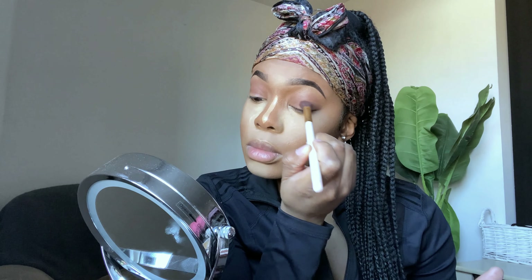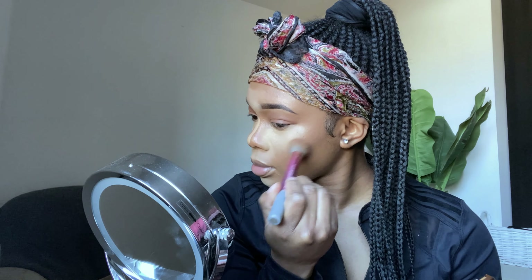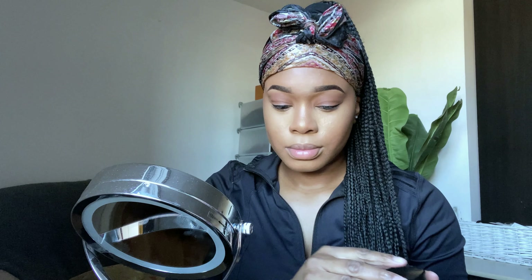I'm going in with my Revolution loose setting powder and applying that underneath my eyes as well as all the areas where I applied the concealer. I make sure to get in the corners of my nose because I get quite oily there. I also place it on my forehead and the beginning of my eyebrows because I tend to get really oily in those areas.